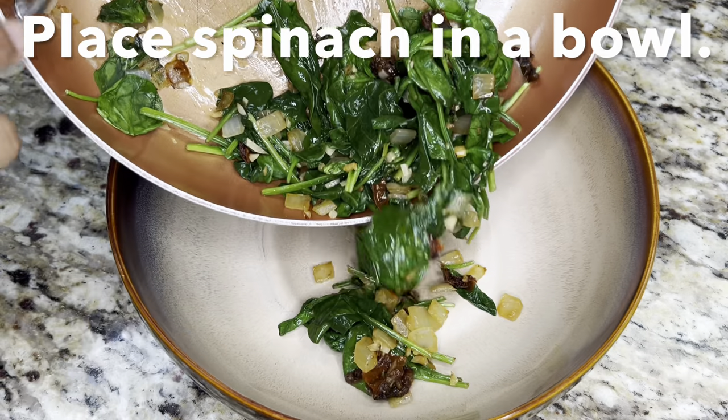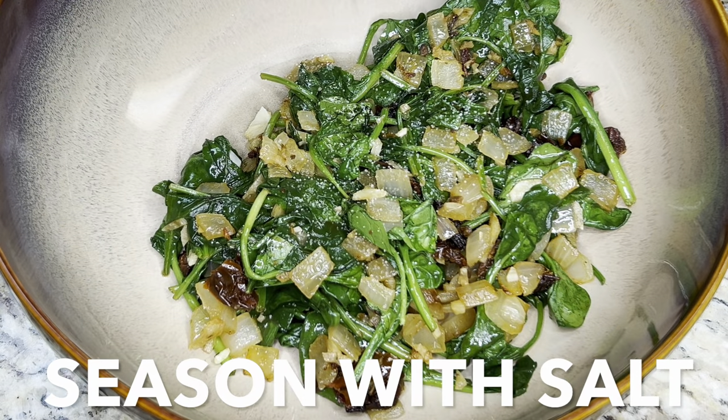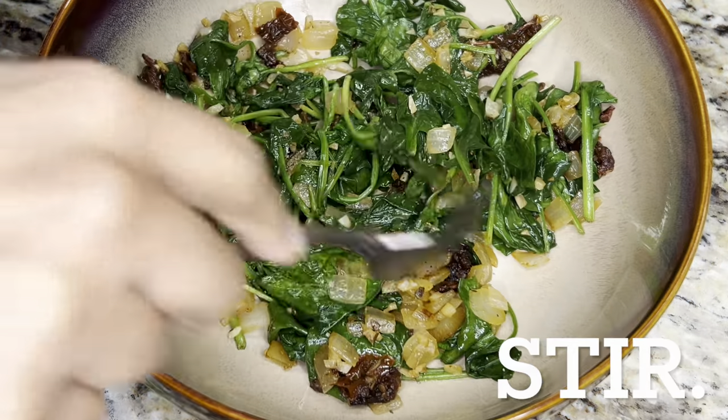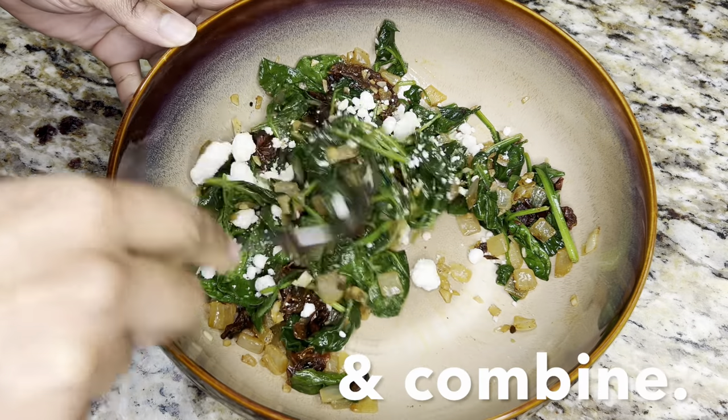Once cooled, place spinach into a bowl. Season with salt and pepper. Stir to combine. Add feta cheese and combine.